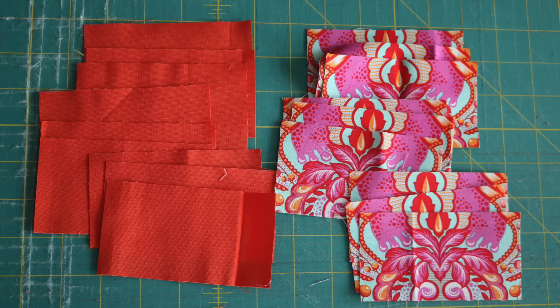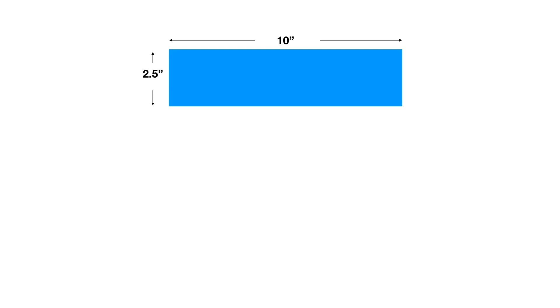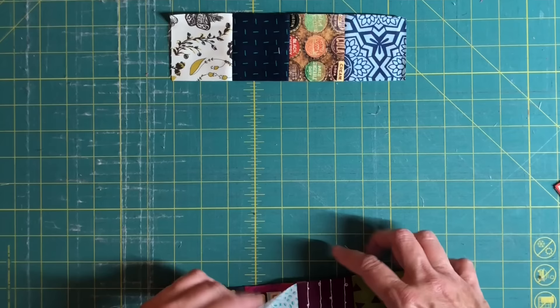Take advantage of some English paper piecing scraps to make a fussy cut block. You might look at this block and just think it's four four-patches sewn together, but the difference is in the construction. This is made by sewing four strips, two and a half inch by ten inch, together. Then we slice these into two and a half inch strips and sew them together.